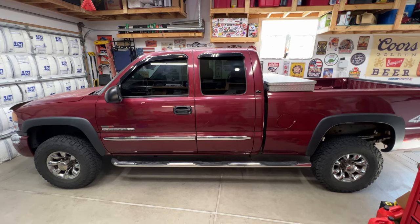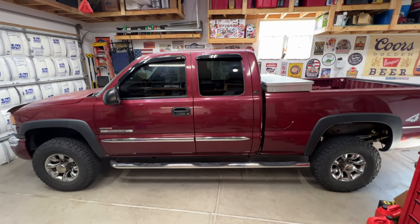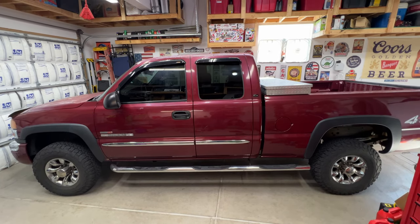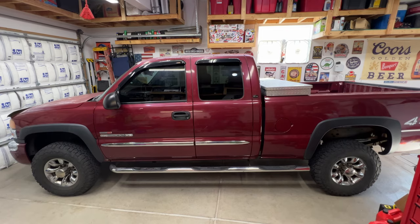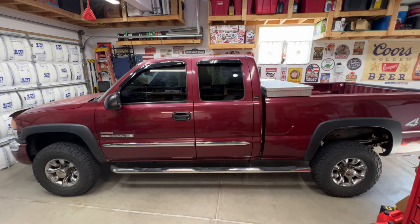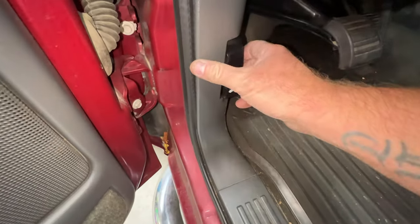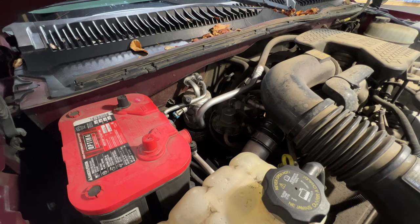Welcome back to the channel. I've got a 2005 GMC Sierra 2500 with the Duramax diesel and the Allison transmission. I'm going to be replacing the internal transmission filter along with the external filter, and of course the fluid as well.